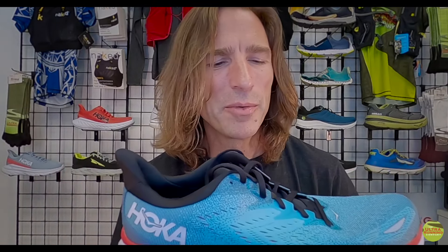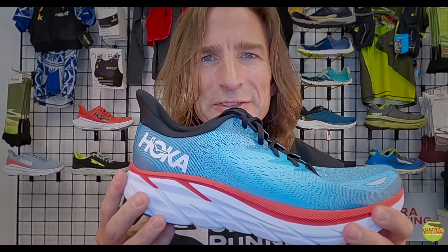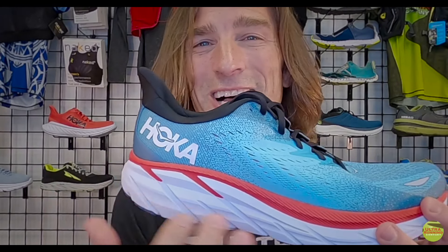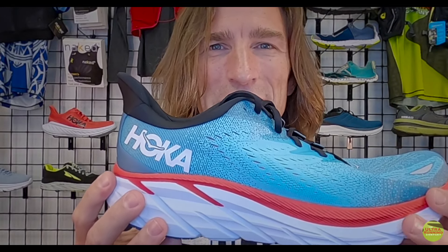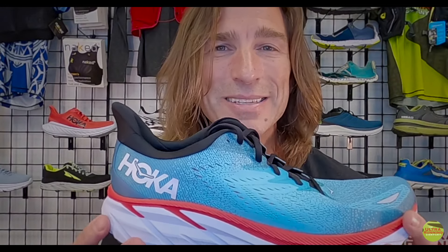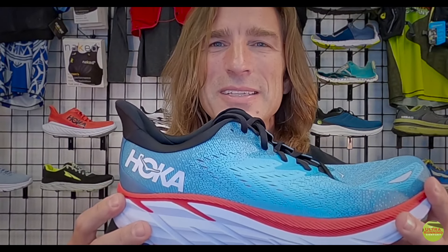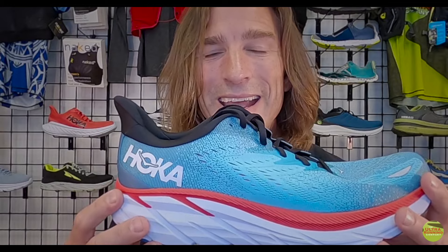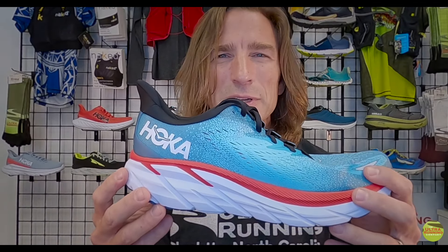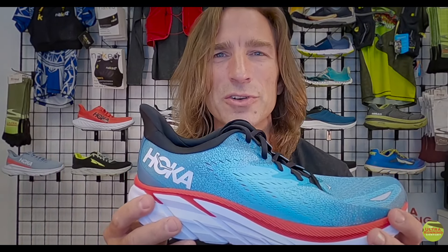We were very happy it retained that pillowy, cushiony feel but it just feels a little more springy, like it has a little more pop. We first experienced this in the new Mach 4, and we believe some of that rubber is now coming over into the Clifton. With 30 to 37 millimeters of cushion, this is a serious shoe — the Bondi 7 we had lying around is only 39 millimeters, one of the most plush shoes on the market. You're getting a baby Bondi with about two ounces less weight, which takes it from a racing-training shoe into a racing-training slow-day long-run type of shoe.